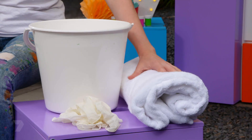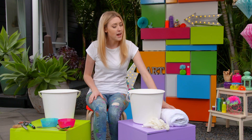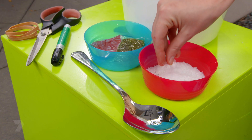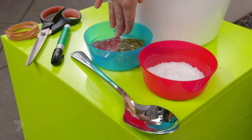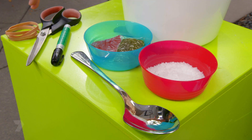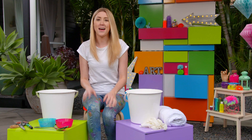What you're going to need is a 100% cotton white towel — make sure it's nice and wet — some rubber gloves, two buckets, some non-iodized sea salt, some fabric dye in green and red, a stirring stick or a big spoon, permanent marker, scissors and some rubber bands.